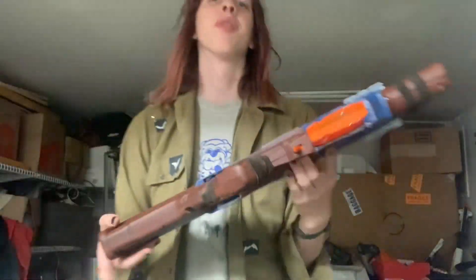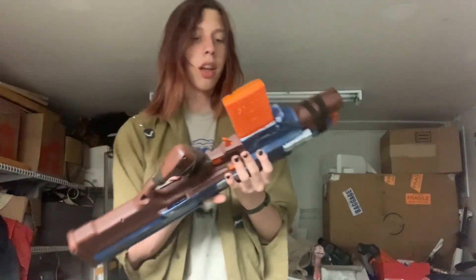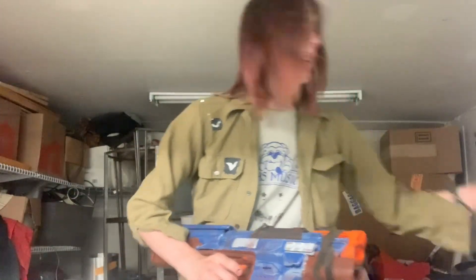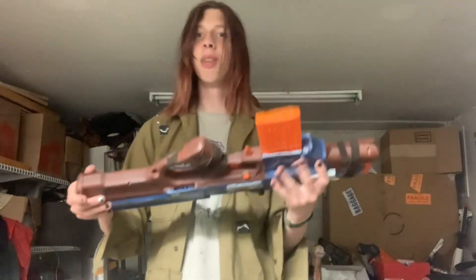I could have spent a little bit more time sanding everything down, but I figured I'm going for a post-apocalyptic paint job, so I might as well keep it a little messy and save myself the time. It's held together by JB Weld and Gorilla Glue. A lot of the body work on the top is done with Bondo, and the body work elsewhere is done with two-part epoxy. It's pretty strong — it's not going to break.